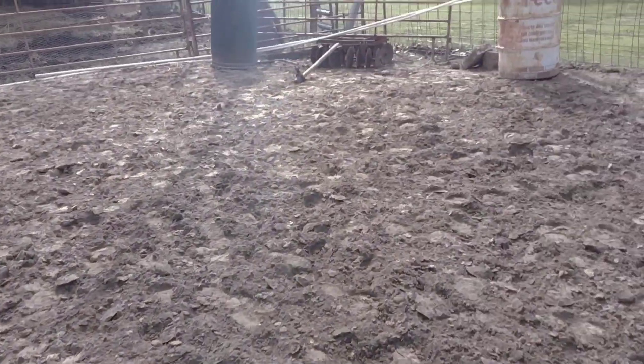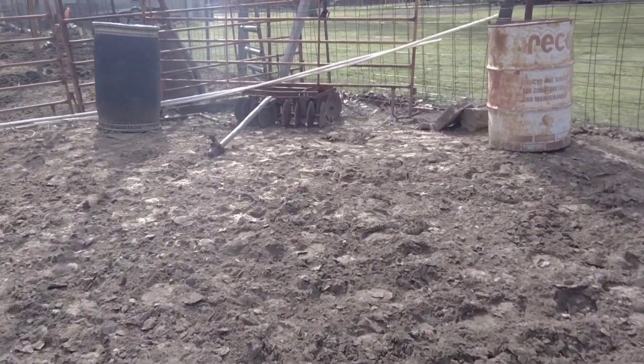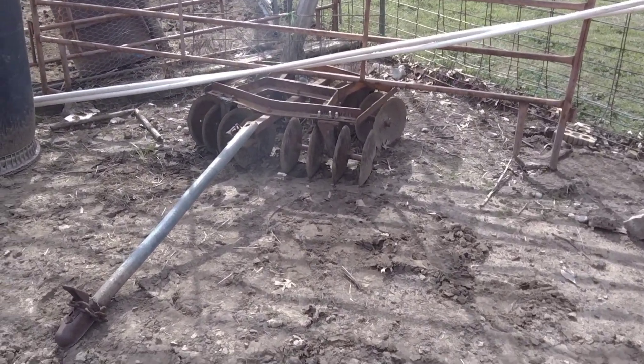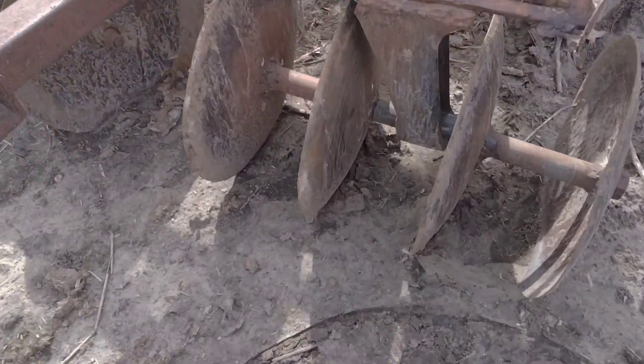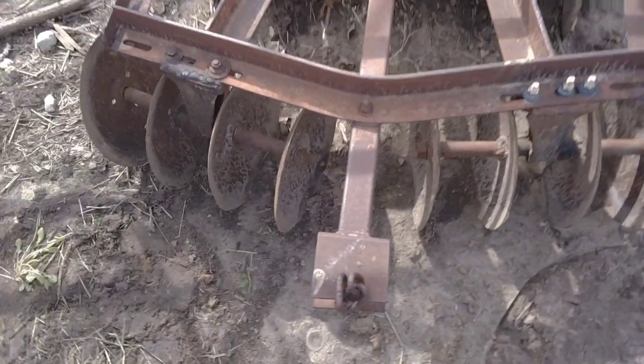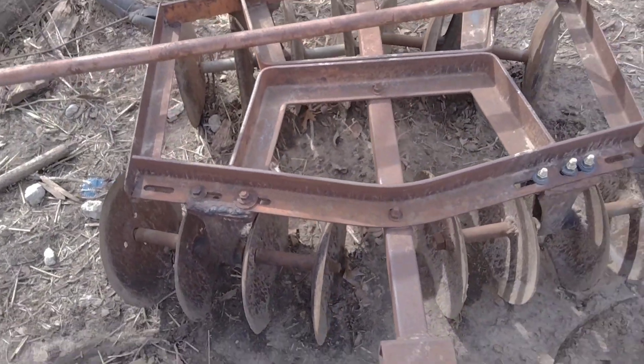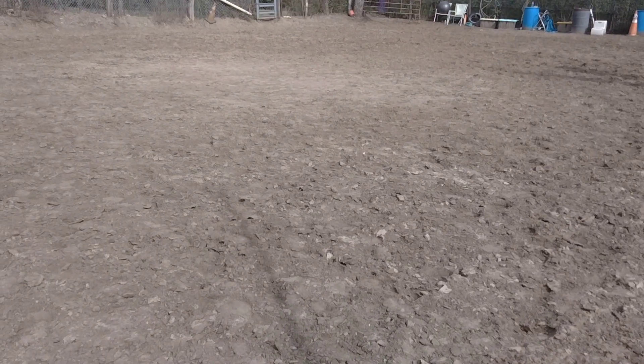so she'll be driving the tractor, and this is our very ancient disker. Basically, we're going to be disking up the arena. This is a disker — it's pretty much different than a drag, but what it's going to do is disc up all the material. It works pretty good on this sandy loam soil.